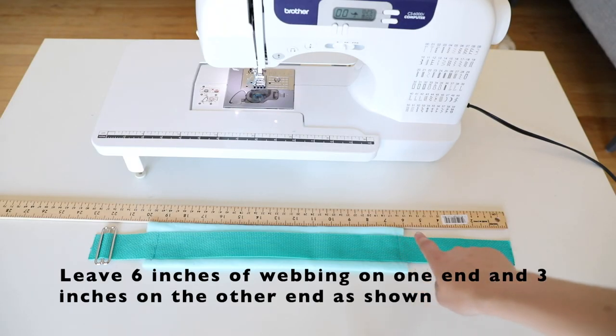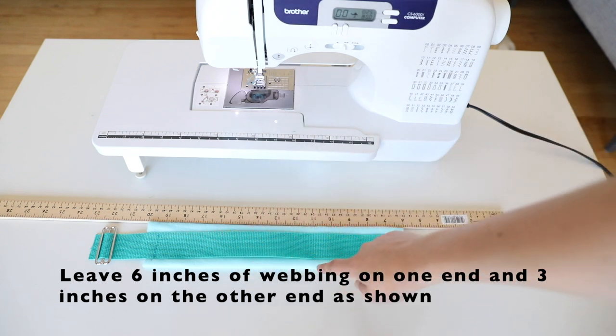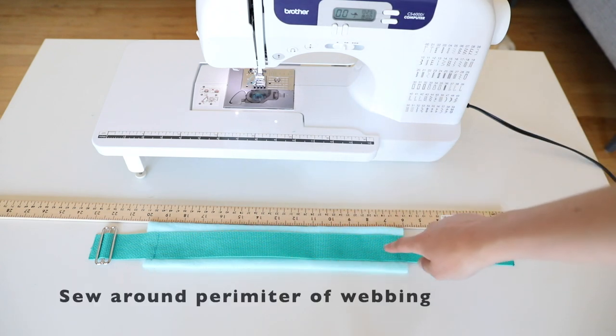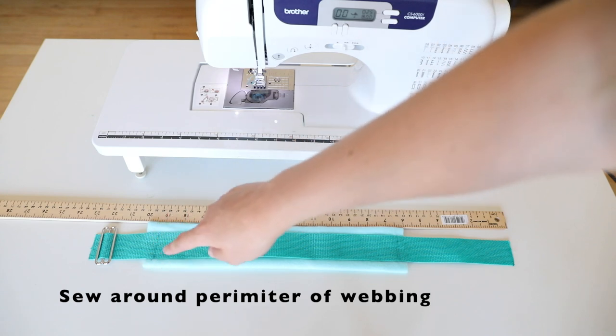Place your webbing on top of your fleece, leaving six inches on one end and three inches on the other end. Next, you're going to sew around the perimeter of the webbing to secure the webbing onto the fleece.